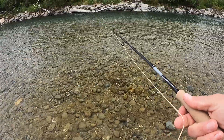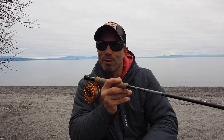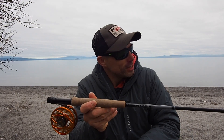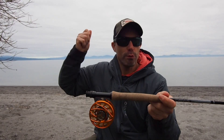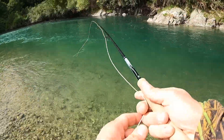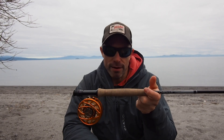If you have some degree of competency and can cast fairly accurately, this rod will definitely up your game. It was just so easy to put the fly where you want it — it made me giggle, it was so much fun to use. The rod won't cast for you; you've got to practice and put the time in. But where that extra length really comes in handy is picking up line off the water and during your drift when you need to mend — those big mends and line movement, that extra length makes so much difference.